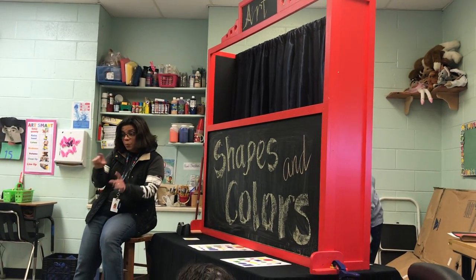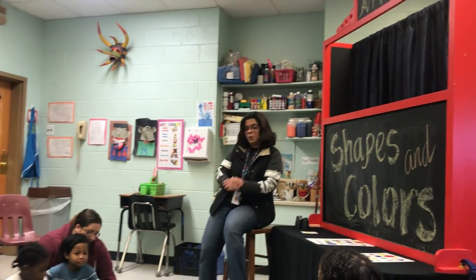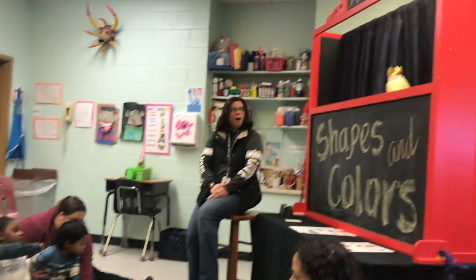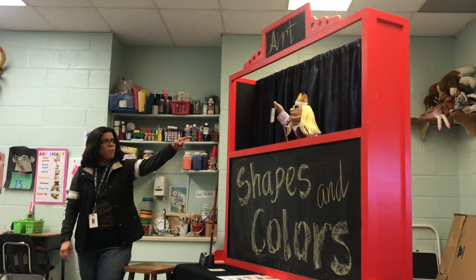Show us a picture, okay? So we have to look at the paper and we're going to put the teddy bear in there. Are we ready? Okay, we're ready! Yes! Here we go! Look at that one, guys!